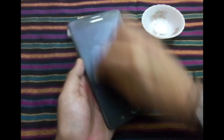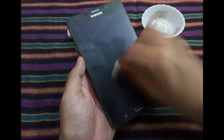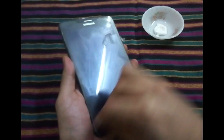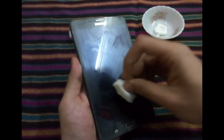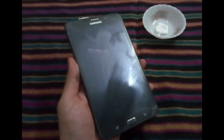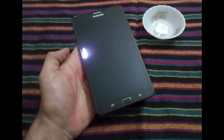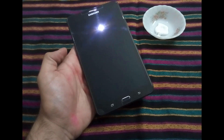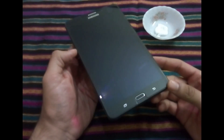Now after leaving the phone for about two minutes with the paste applied all over the screen, we take a new cotton and start cleaning it properly — all the edges, everything.